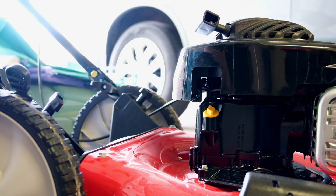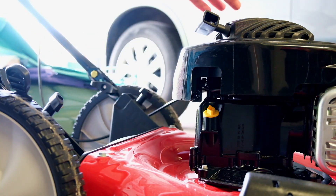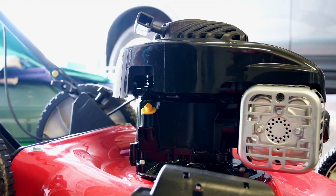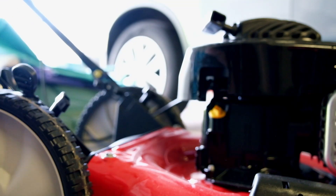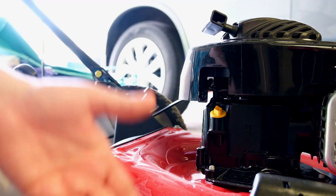Looking at the side of the engine, the oil fill compartment is over here, we have the gas on the other side. There's your muffler right there, and down here on this side you'll have your flap covering your chute, so you can either have grass discharged on the side or use the mulching plug — they do give you both.